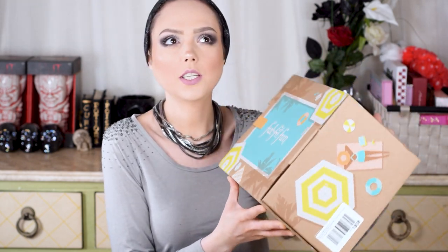Hi beauties! Welcome back. Today I have the Summer FabFitFun. We've been doing FabFitFun now — I think we're coming up on like two full years. I joined in fall of the first year we did the channel, and we are coming up on our second year anniversary. So this is probably like my seventh box, and normally I really, really like them.